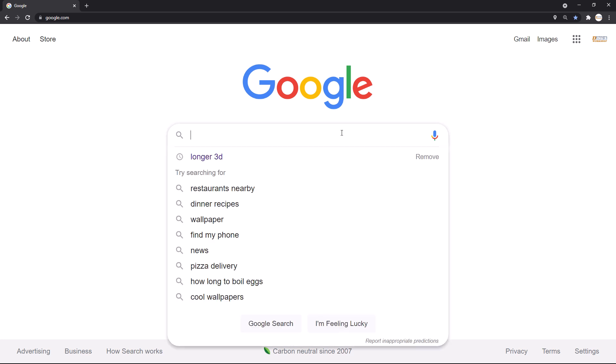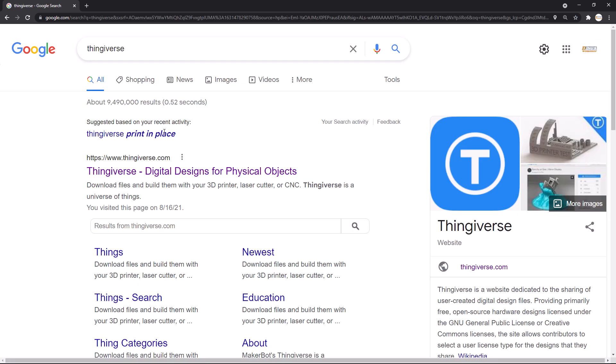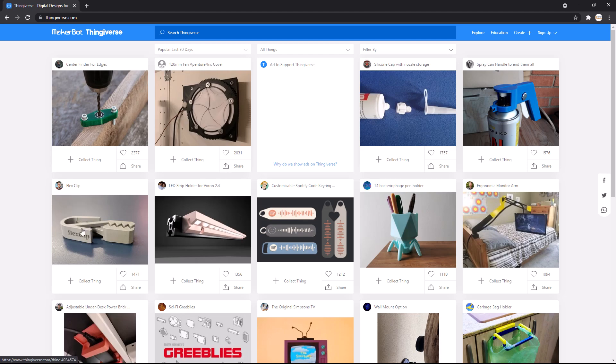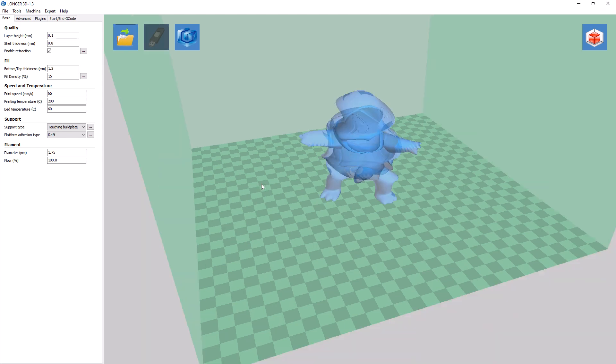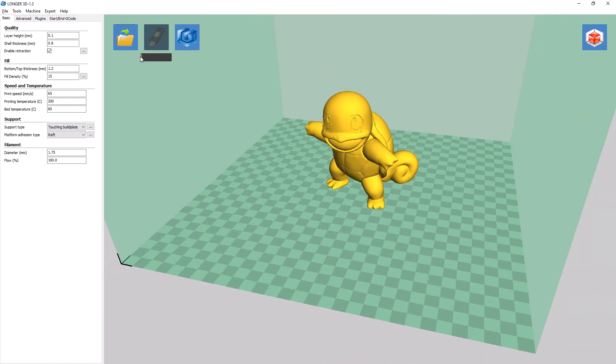To find 3D models, I usually go to Thingiverse — they have quite a large selection of 3D models to download. To load a design, click the Load button. And here's Squirtle. You can press and hold the right mouse button to move it around. Notice the bar underneath the USB drive icon — this is the progress of the G-code preparation. While the G-code is being generated, Longer included thorough explanations for each of these input fields, which is very helpful to the end user on what exactly they are modifying.